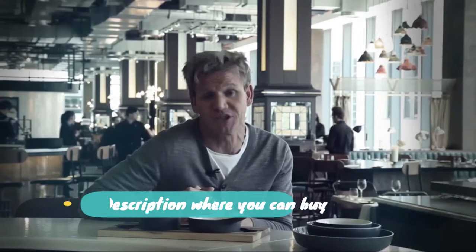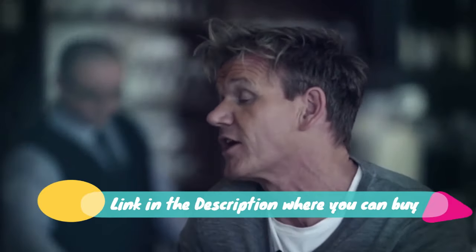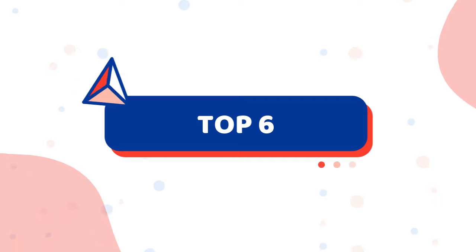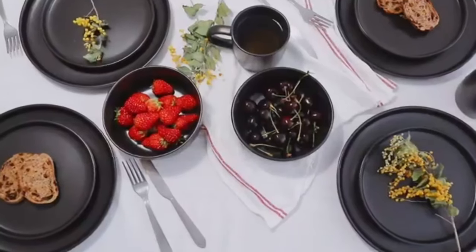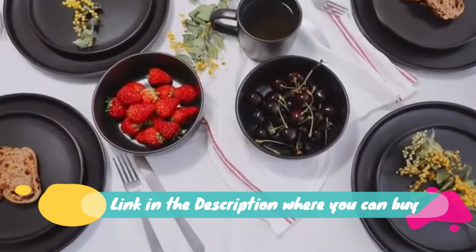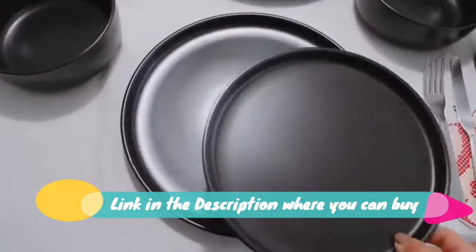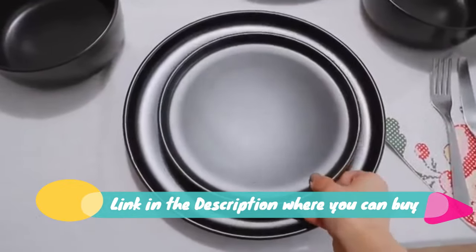Set is suited for various dining environments and will create a delightful dining experience. Space saving and dishwasher safe — fired in high temperature makes our MALACASA porcelain dinnerware sets much harder and resistant to crack and stains. Stackable designs save much space in your cupboard. Easy to clean and safe in oven, freezer, dishwasher, and microwave.